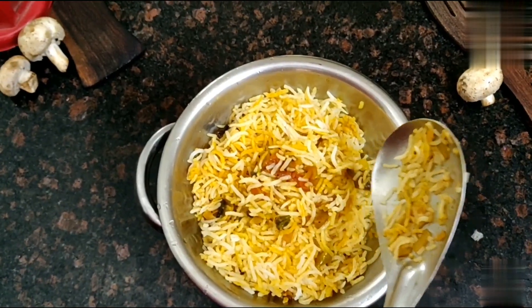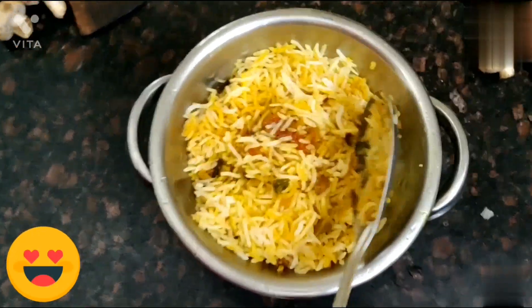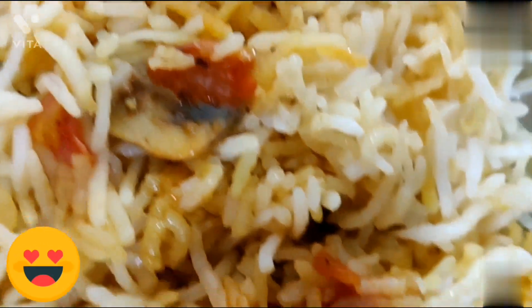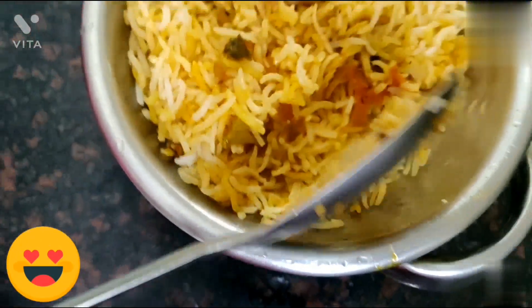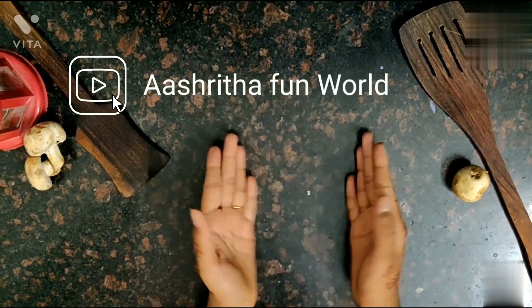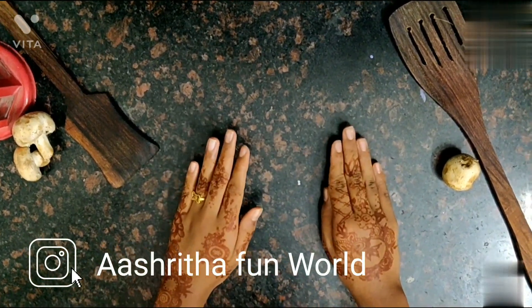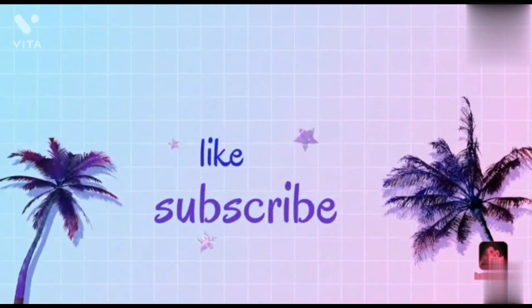Now our mushroom fried rice is ready. Thank you for watching guys — please like, subscribe, and share my YouTube channel Ashita's Fun World. Don't forget to follow me on Instagram and Pinterest. Thank you, bye!